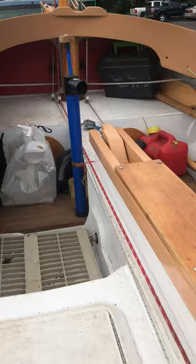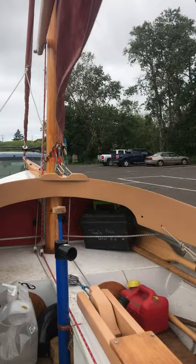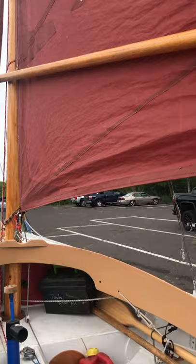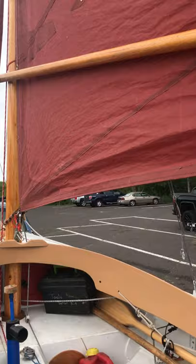For years I had my snotter line just running back to a block on the boom. I really like this new arrangement — with it right here I can still easily adjust it when I'm off on a run and the boom is off the boat.